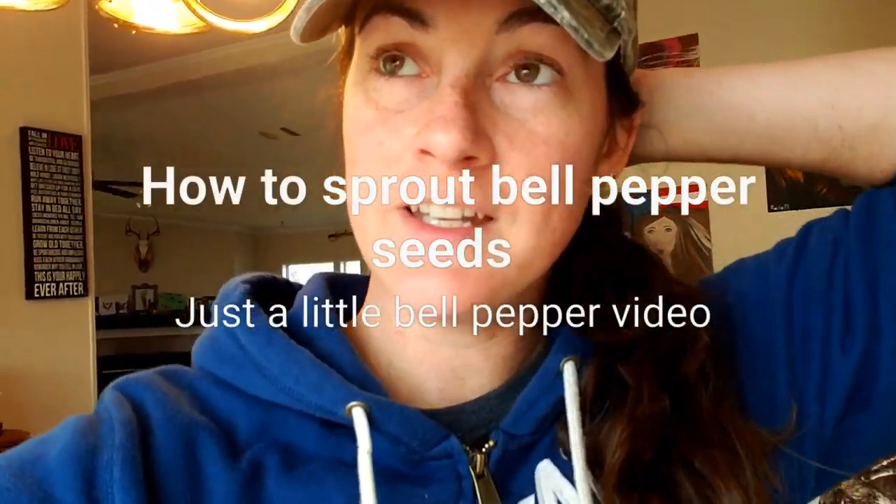Hey, it's Rachel here. Today I figured I would just show you a quick little video on what I'm doing with all these bell pepper seeds that I sprouted in a bag. They look like they're kind of getting moldy. I didn't even think they would sprout because it's been really cold in the house, but they did. They sprouted really, really good, which is surprising to me. I want to show what they look like on the paper towel that they sprouted on, and yeah they started looking like they got a little mold on them, but I want to plant them anyway in the dirt and hopefully get even more peppers this year.